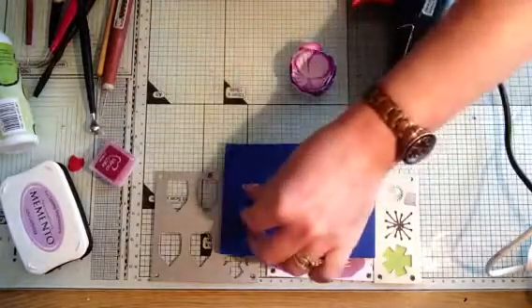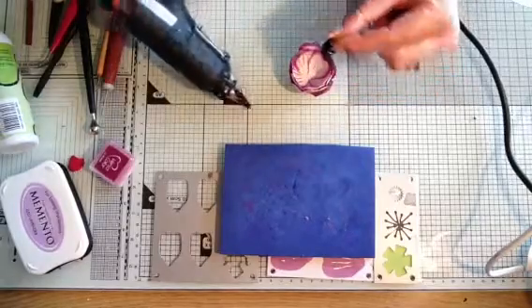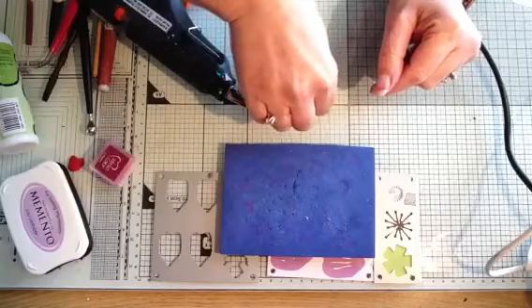Now I'm going to take my little stamens and glue those into the centre.